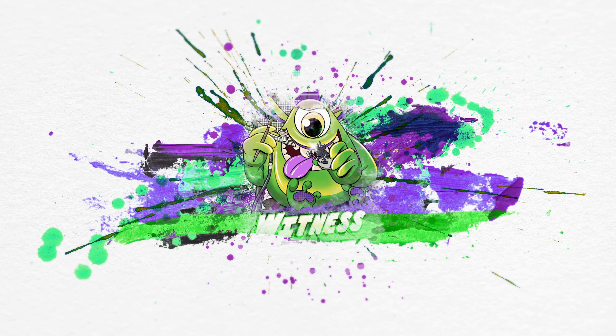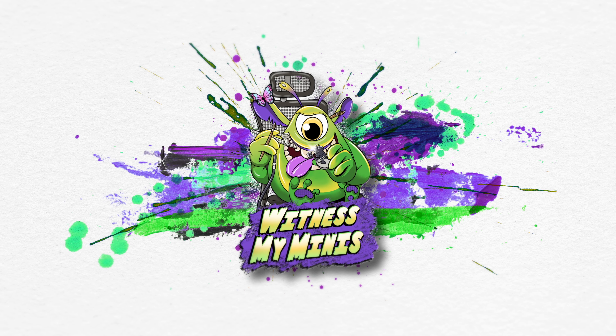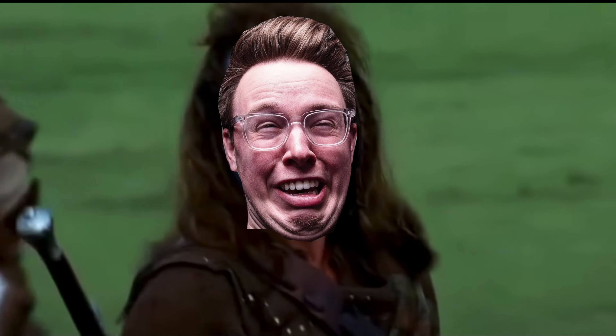Hello guys, welcome to Witness My Mini-knees. I'm Peter and today we paint something different. A well-known guy for you is of course Scott the Miniature Maniac, and he summoned up all of the content creators in a common goal during April to paint something different than Warhammer, calling it Other Games April — OGA. Lots of people have rallied to the cause, so I thought, what the heck, I can do it too.